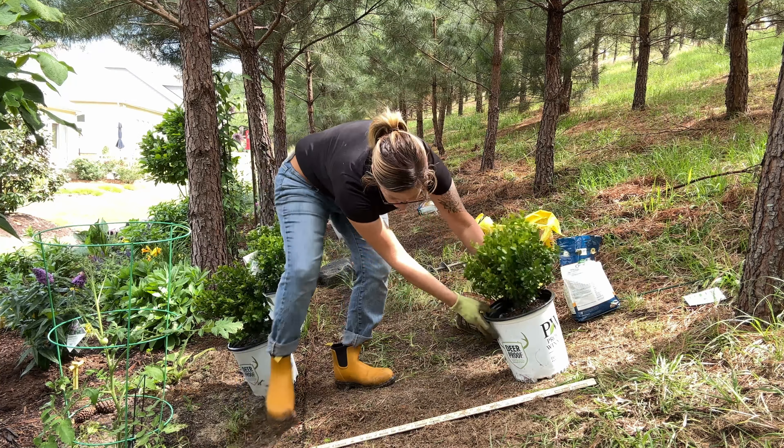We ran into a tree root that Phil just had to almost kill himself to cut, but look — so we do have some obstacles that we're going to encounter up here.